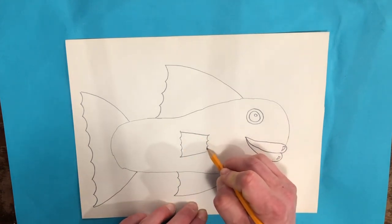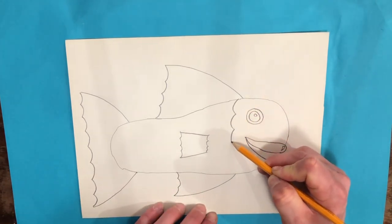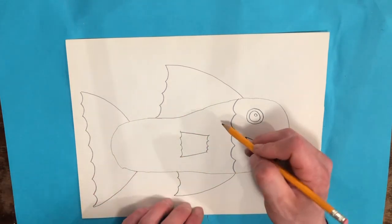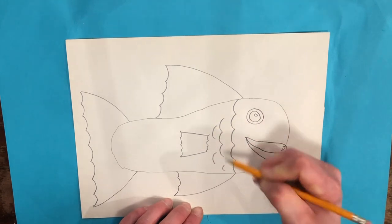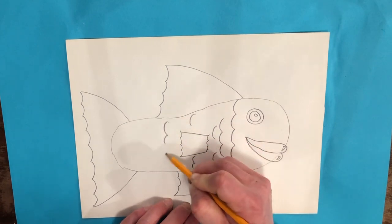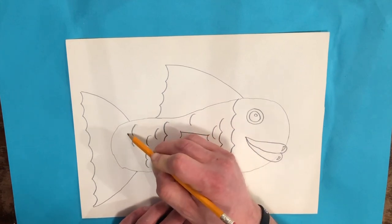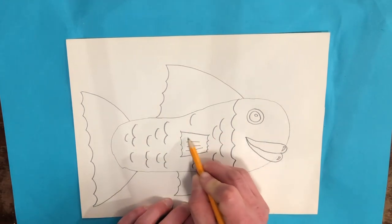I'm going to add the end of that fin here, and then I'm going to add some scales. I'll start with a line of scales separating the head from the body. I could draw all of these scales, but that's a lot of work, so I'm just going to draw hints of scales — not filling the whole body, but putting enough in so it gives the viewer enough information to know there are scales on the whole body. Then I'll add some details into the fins.